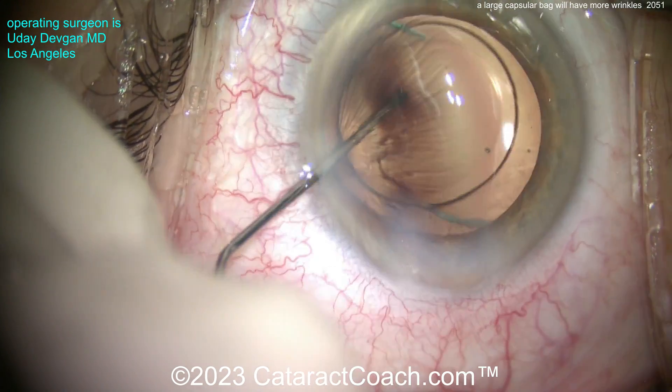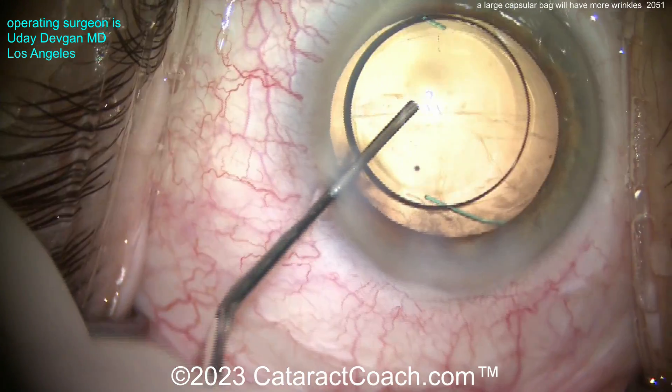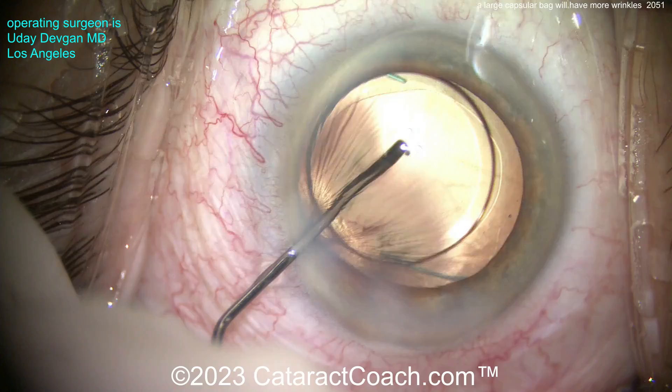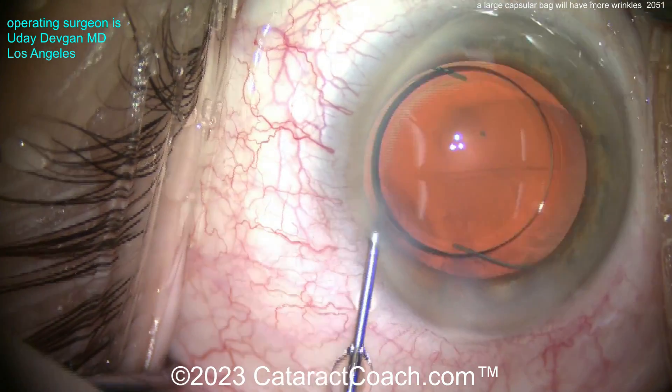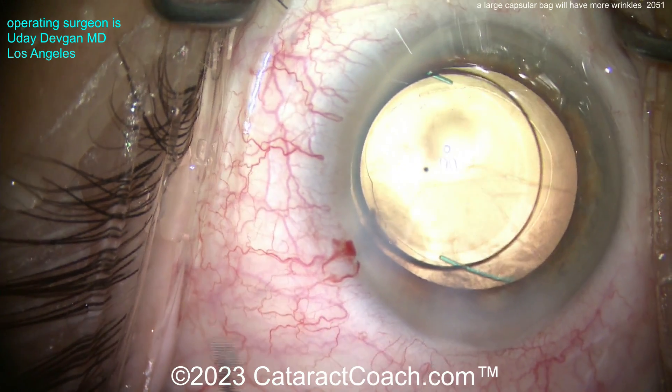You can still inflate the eye a little bit more to push those wrinkles out, then keep the eye inflated at the end. Now see the wrinkles at the inferior haptic-optic junction. When you fill the bag up you're going to have a lot less of those. There we go — this will tend to stick in place. We're pretty happy; most of the wrinkles are out. On to the next case.